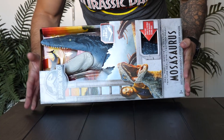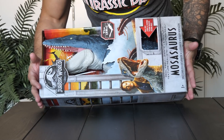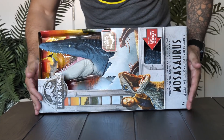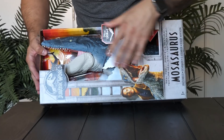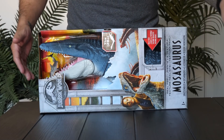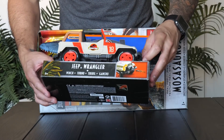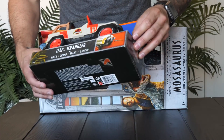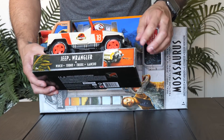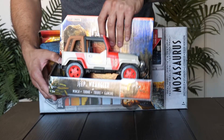What's up Jurassic World fans! Today we're going to be unboxing and taking a look at the massive mosasaurus — a huge swimming dinosaur from Jurassic World with a really cool real-feel rubber kind of skin. We also have the Jeep Wrangler from the Jurassic World Legacy collection to unbox and show you all the details. We have a lot to look at today, so let's start with the mosasaurus.